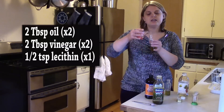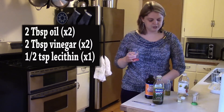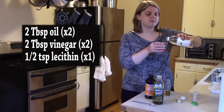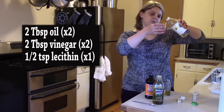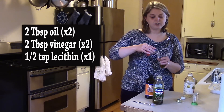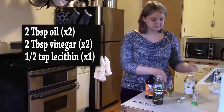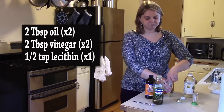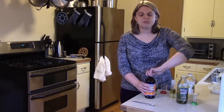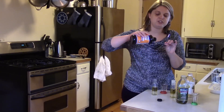So what I'm doing now is I've got two tablespoons of olive oil in each of these little beakers, and now I'm putting in two tablespoons of vinegar. And to just one of these bottles I'm going to add half a teaspoon of lecithin.